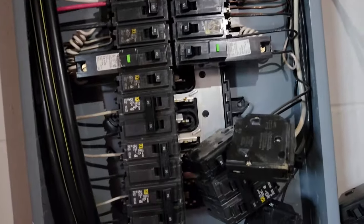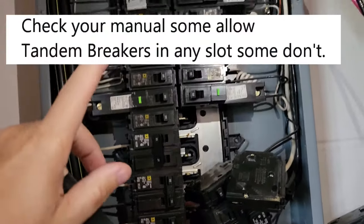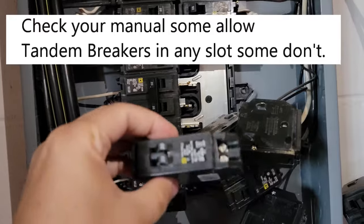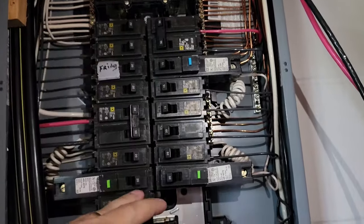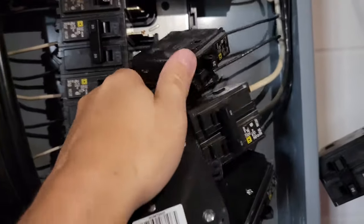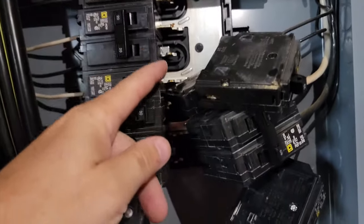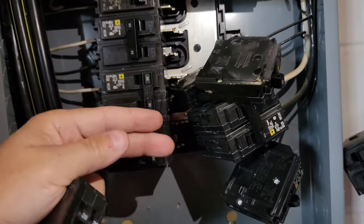You have to figure out where you're going to put the tandem breakers. In my box — and I don't know if it's this way with all breaker boxes — the last few slots on both sides are for the tandem breakers, and everything above is for a regular breaker. I'm in the process right now of taking breakers out of places where the tandem breakers are going to go.